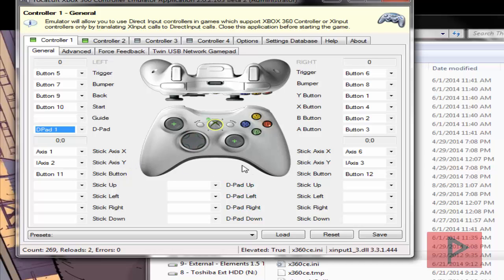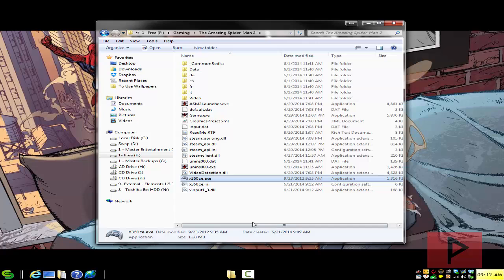One thing I do want to note is for this particular game and for this emulator, when you try to run it, it doesn't recognize your buttons as A, B, X, Y. It recognizes them as 1, 2, 3, 4.